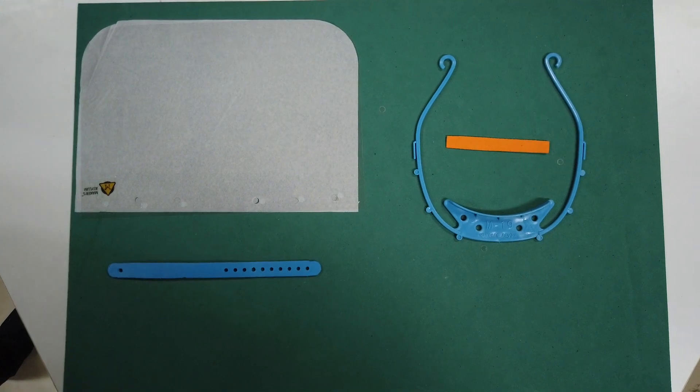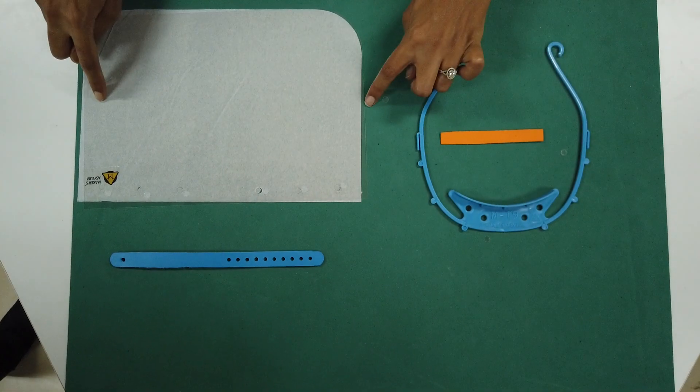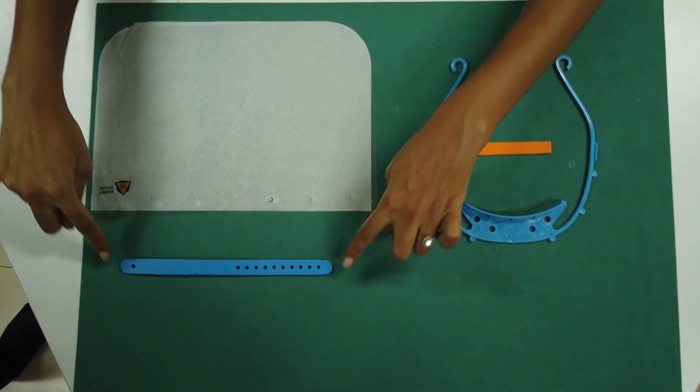This is the M19 face shield. That's the headband, that's the comfort foam, that's the front visor which is replaceable, and that's the head strap.